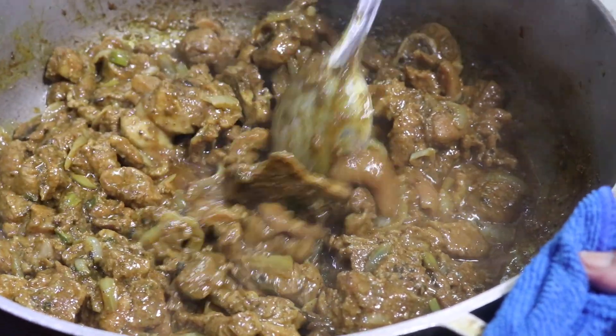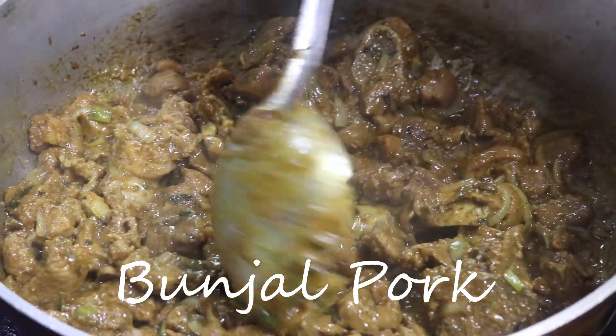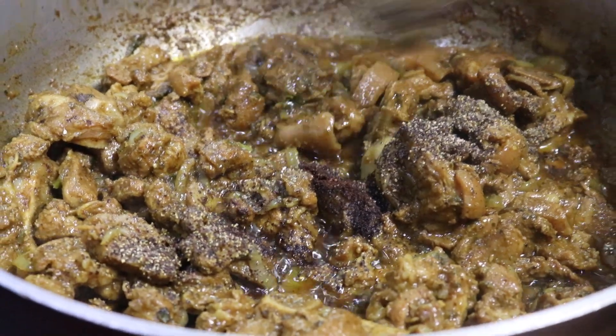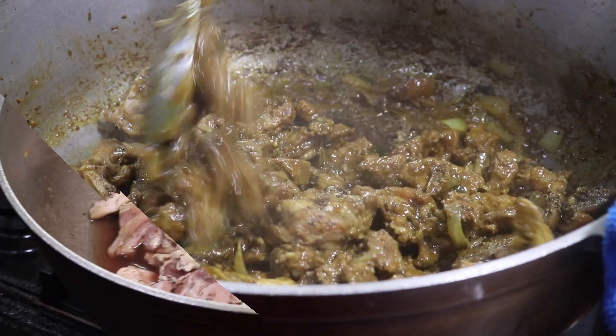Hey everyone, welcome back to my channel. In today's video I have Grammy in the kitchen with me and she's gonna be sharing with us how she makes her bunjal pork. This is such a quick and easy recipe, and if you eat pork, trust me you are going to enjoy this. It is spicy, flavorful, and the pork is super tender.